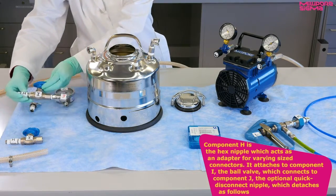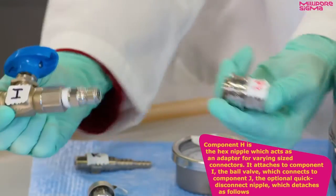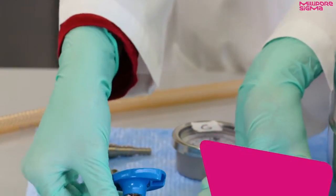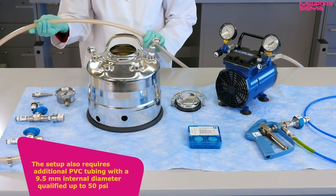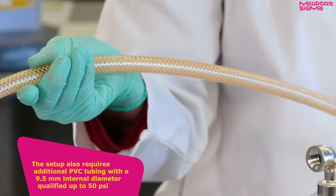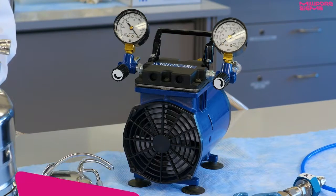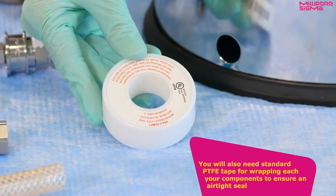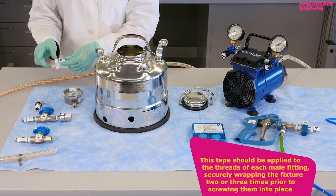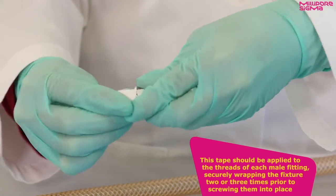Component H is the hex nipple, which acts as an adapter for varying-sized connectors. It attaches to component I, the ball valve, which connects to component J, the optional quick disconnect nipple. The setup also requires additional PVC tubing with a 9.5 mm internal diameter qualified up to 50 psi, as well as a standard high-output pump capable of positive pressure. You will also need standard PTFE tape for wrapping each of your components to ensure an airtight seal. This tape should be applied to the threads of each male fitting, securely wrapping the fixture two or three times prior to screwing them into place.